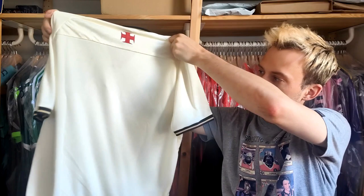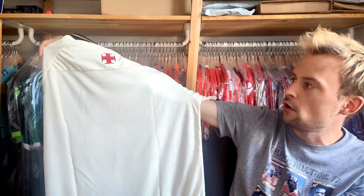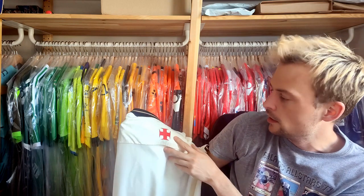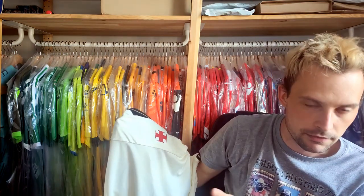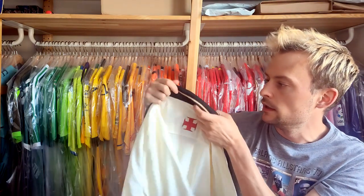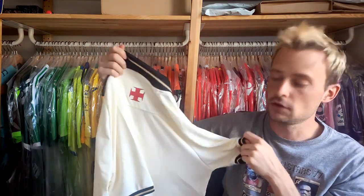There is the rear of this shirt. It's a cream colour — like an off-whitey cream, vanilla maybe you'd describe it as. It has a red cross on the back of the neckline, which might give you an idea of who this is. It has this sort of polo collar with a gold trim and a black base, and that seems to follow through onto the cuffs.